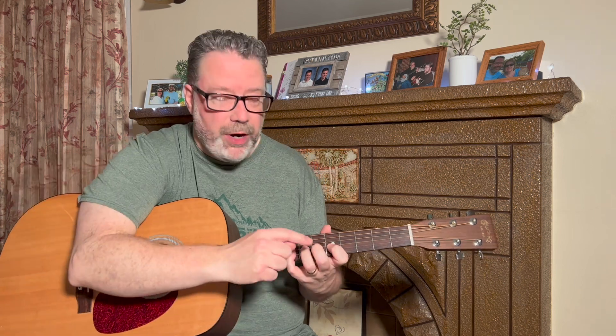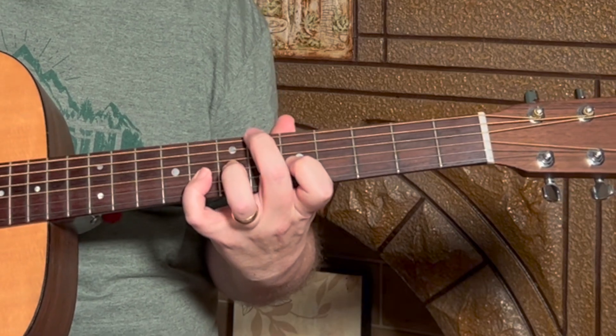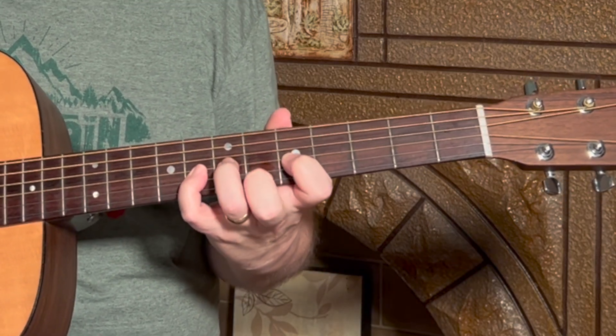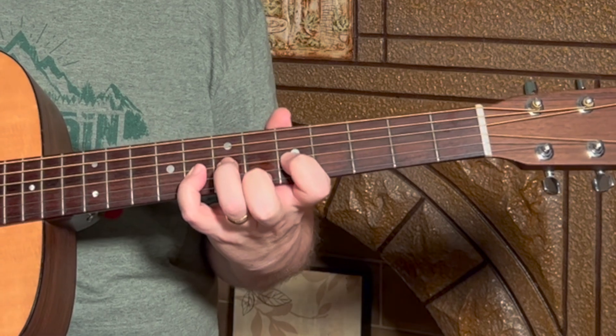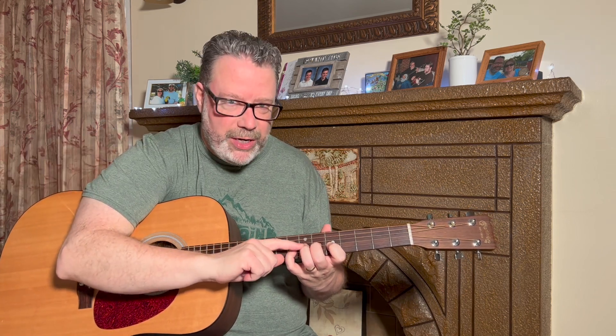For the middle finger, it's the same exact idea. Pick up your middle finger and put it on the sixth string at the sixth fret, then down to the first string at the sixth fret. That's one repetition — do that ten times.